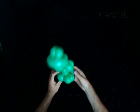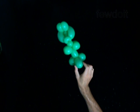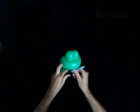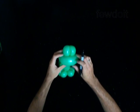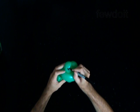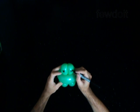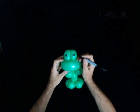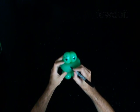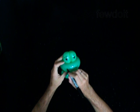Fix all bubbles in proper position. Use a permanent marker to draw the face — big lovely eyes, nose, and mouth.